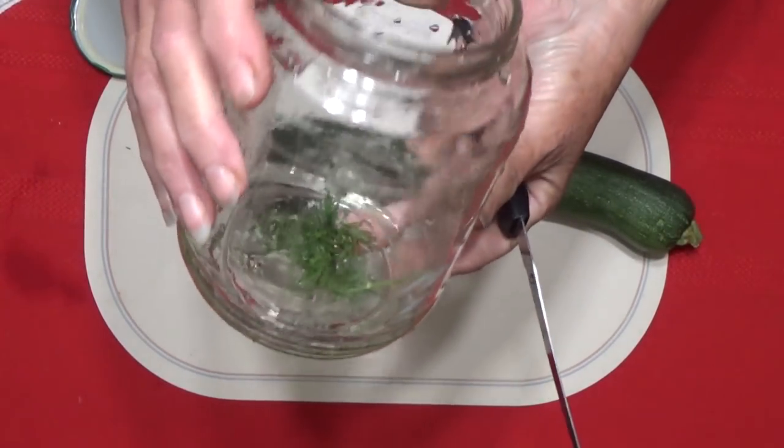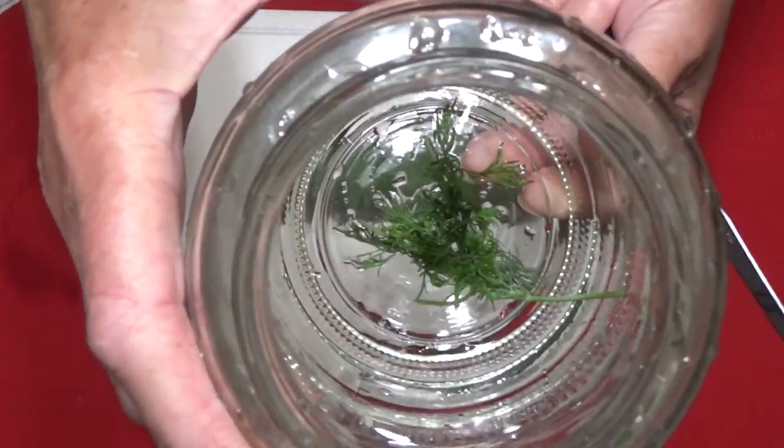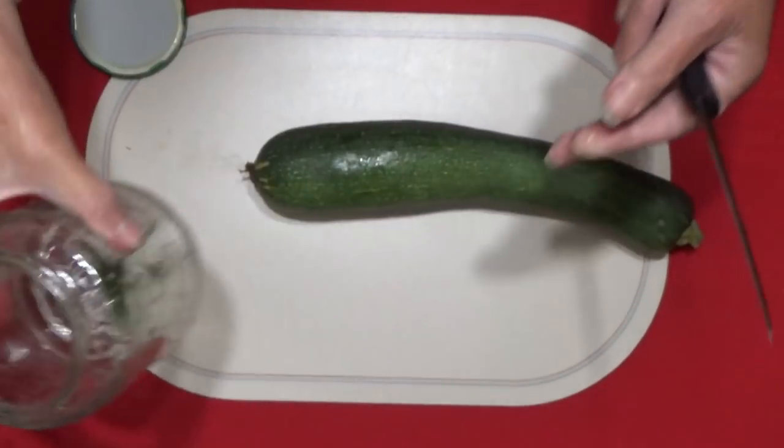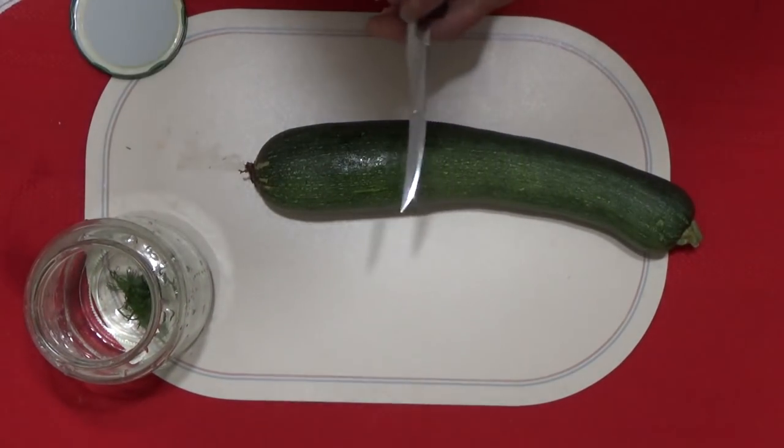I'm just using an old pickle jar and putting in as much dill as you want. I don't have that much right now — there's not that much in the garden, so I used what I had.